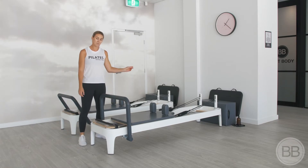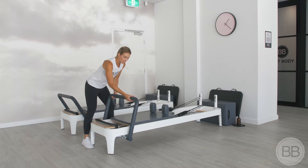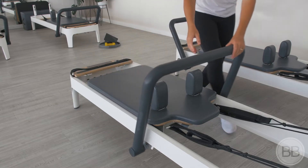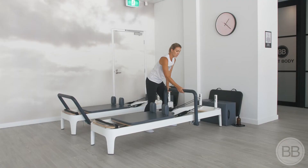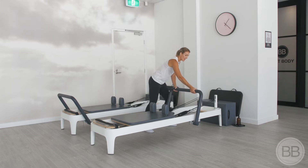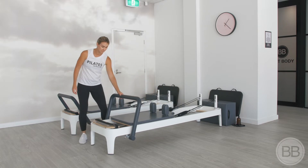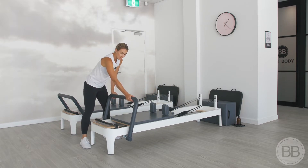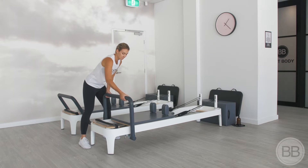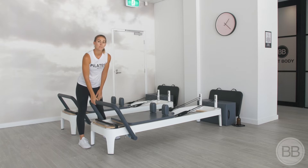The foot bar does move in the other direction. To move it up towards the post, lift it up, push it towards the waist and slide it along. It will then lock in place — just like that. To move it back, lift it, push it back towards the post and slide it along. Once it hits the edge, click it back in and lower it back to our starting position.